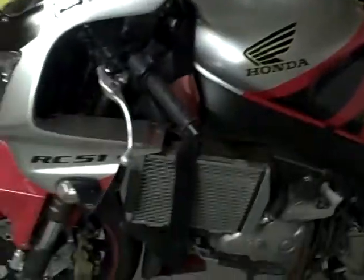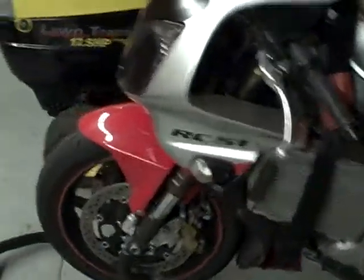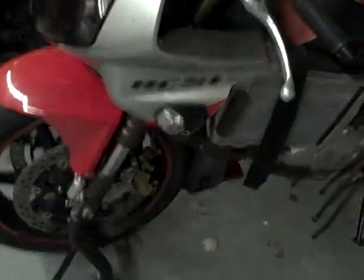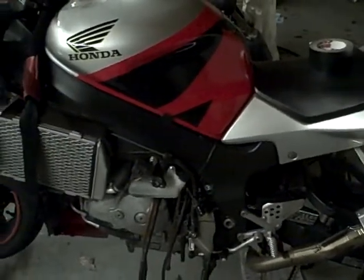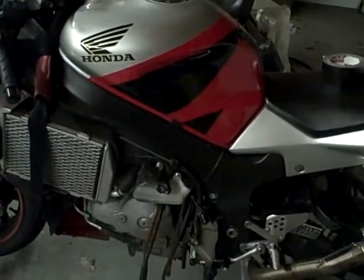It made my wheelbase a little too long for my liking and slowed the handling down a bit. That's one reason I'm doing this gearing change — to get the wheelbase back shorter so it'll turn quicker. I run the Michelin Power Race tires. To me, they're the best tire on the market, bar none.